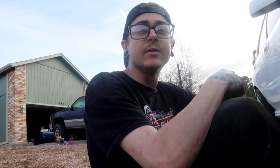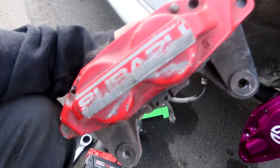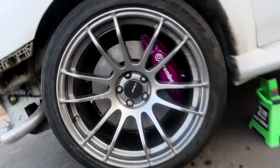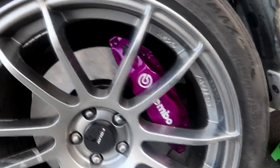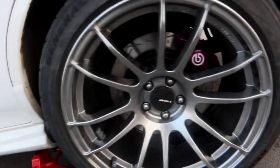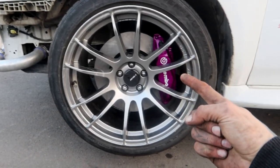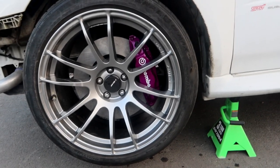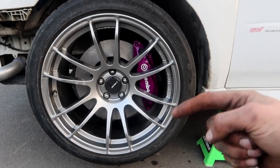If you guys want to see more Subaru content and Subaru STI upgrades and stuff like that, definitely let me know down in the comments and subscribe. Let's go ahead and put everything back together and we'll end it there. There they are boys — all buttoned up and ready to bleed and then put back on the road. So excited to start driving around with these guys. Stay tuned for more content and we'll see you in the next video. Peace.